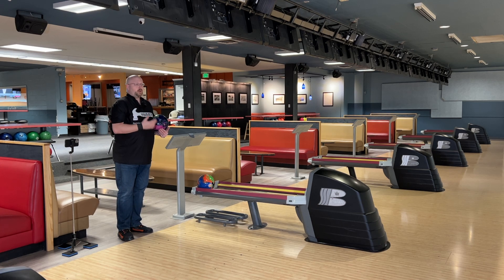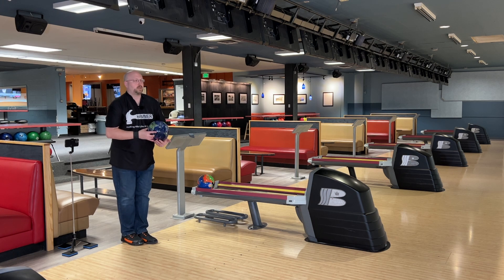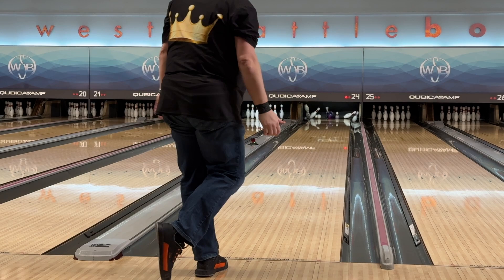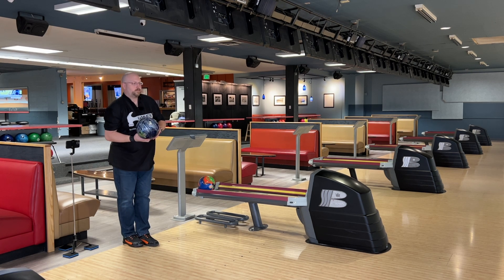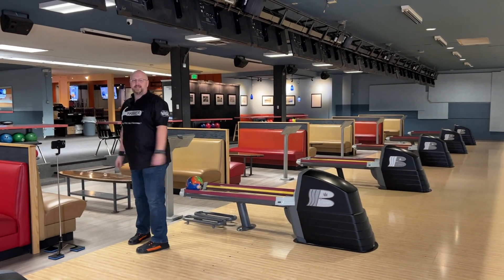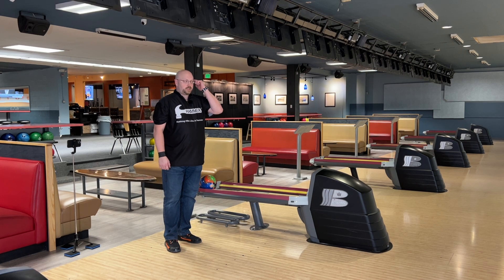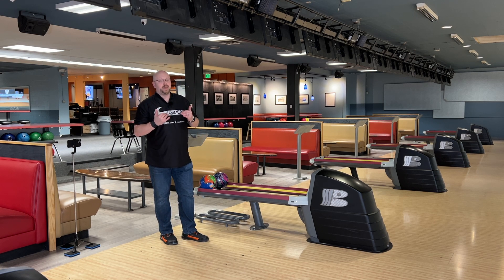We definitely saw how much smoother, how much earlier, and how much straighter we could get with the Brutal Collision. Going back to the same spot with the Violent — oh, way farther right. My goodness. What are we seeing out of this ball that we haven't already talked about that we're not seeing out of the other ball? Just more continuation, more motion down lane. But that low RG is also keeping those pins low on the deck — we're not seeing a lot of fly-by pins jumping up and over on impact.